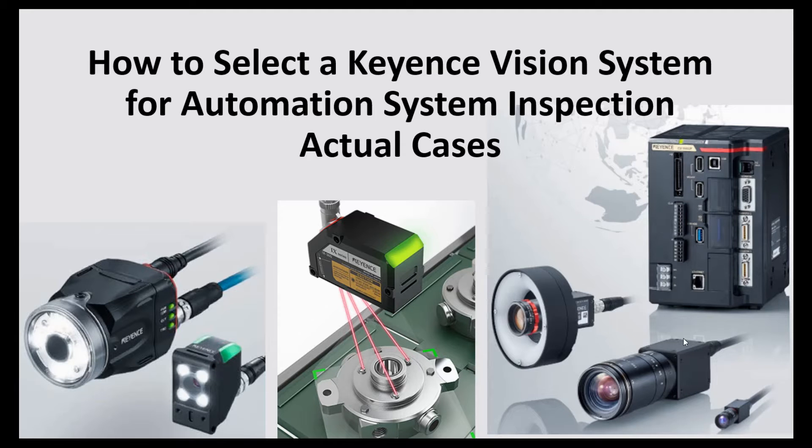Welcome to this channel. Let's continue this topic. In the previous video, we introduced the Keyence vision system — the high-end CVX series shown on the right side of this picture. If your system needs a quality check, for example checking flows, checking dents, or checking defective parts, the CVX series may be a good inspection tool. In this video, we will mainly introduce the IV and IX series.